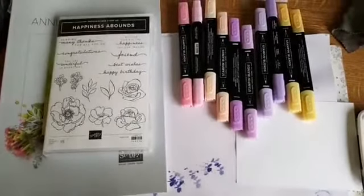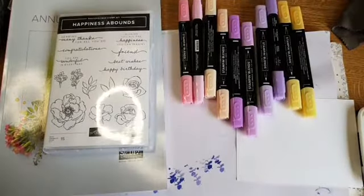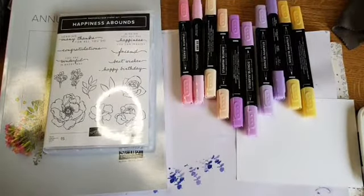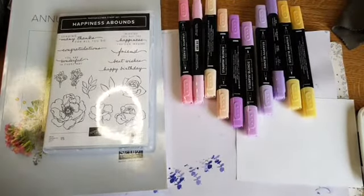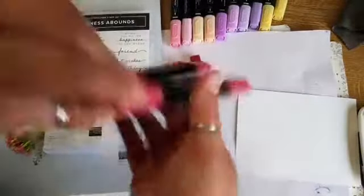Here's the stamp set I was referring to. I was thinking about maybe colouring it in different colours, but do you know what, I might change my mind. I've done that version already, I'd like to do a different version.